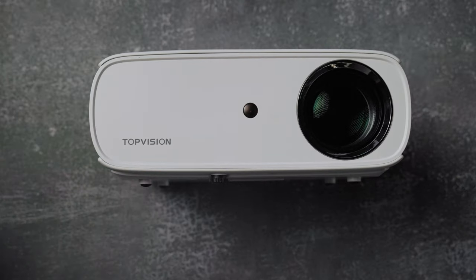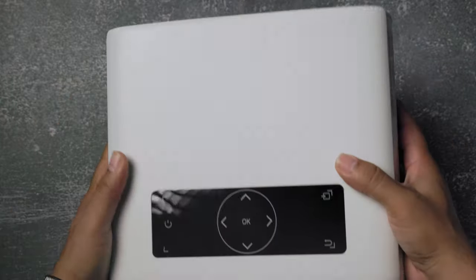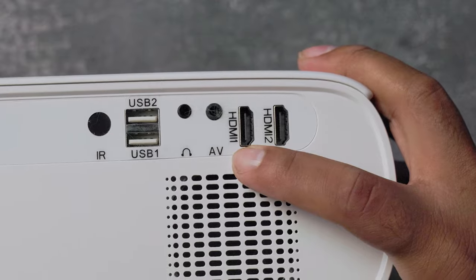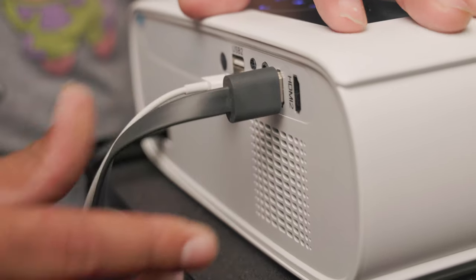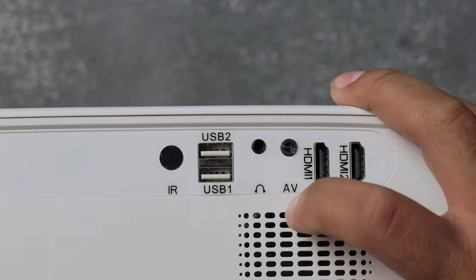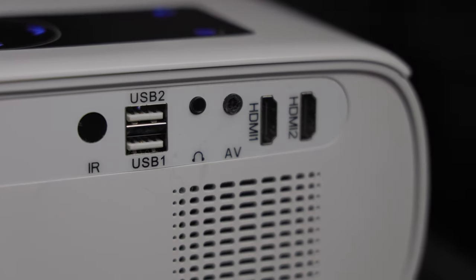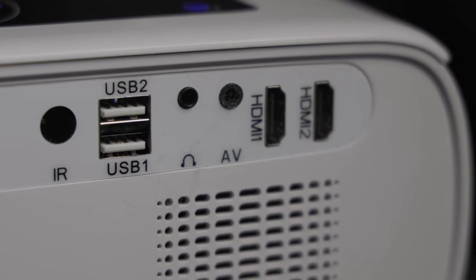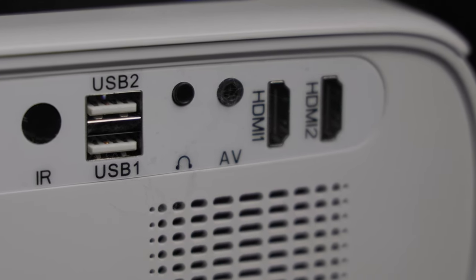This is the Top Vision 1080p Portable Movie Projector. It features Wi-Fi and Bluetooth connectivity for streaming media wirelessly from an iPhone or Android device. There's a touch control panel, two HDMI ports in the back to connect your devices or streaming sticks, two USB ports to either power your streaming devices or load up media via a USB stick, a stereo out jack to connect external speakers for better sound, and an AV jack for older composite devices.